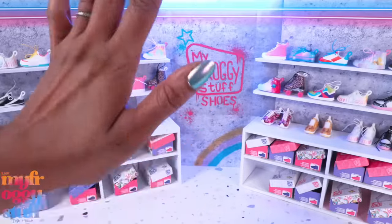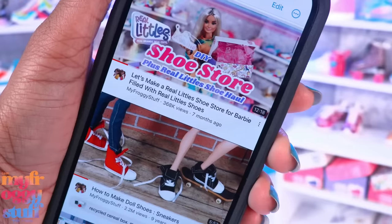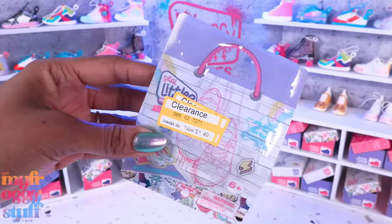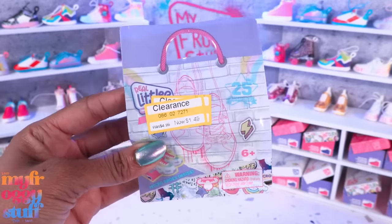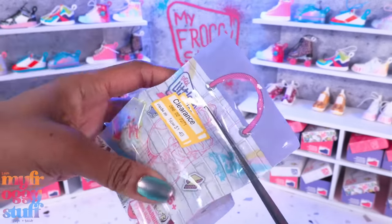What's up doll collectors, hobbyist fab, some besties! Today's video takes place in our real littles shoe store because I got Real Little shoes on clearance at Target for a dollar forty-nine. I love a good deal. These might be series one - I haven't been keeping up to be honest.